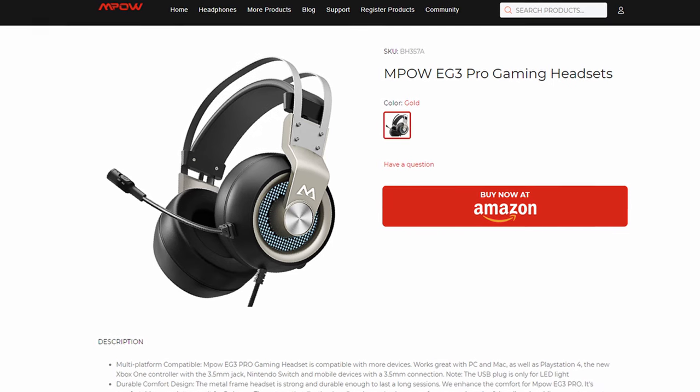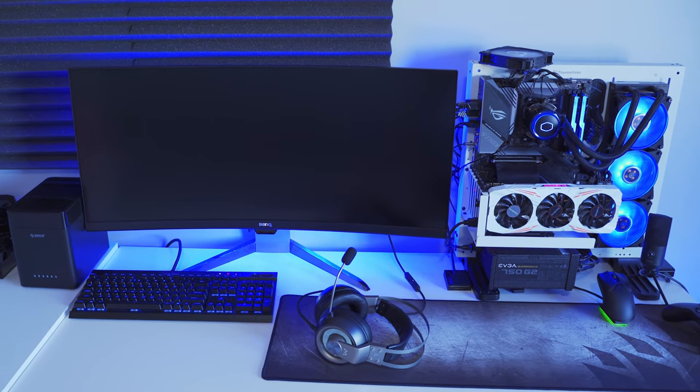The EG3 is advertised as a multi-platform headset with support for the PC, PS4, Xbox One, Nintendo Switch, and mobile devices as well. Today we're going to be testing it out on the PC to see how it handles gaming, listening to music, and just some regular everyday stuff as well.